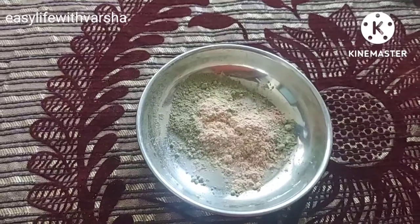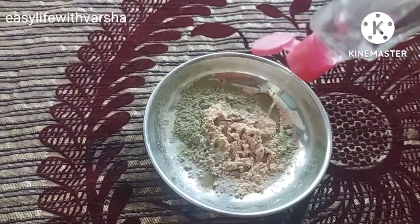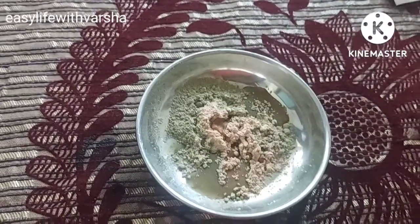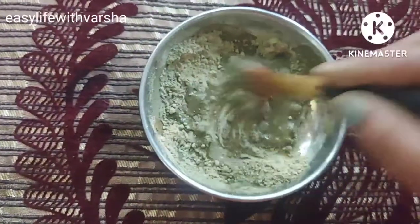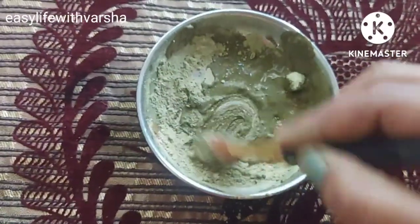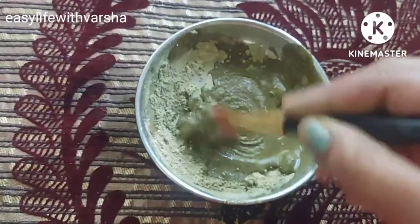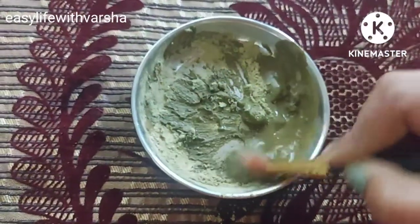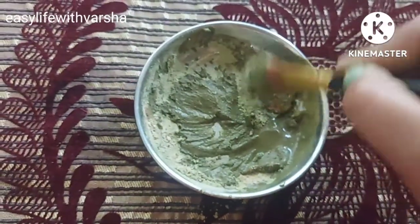The third ingredient is rose water. You can use any rose water you like, but this pack has to be mixed only in rose water — no other ingredient should be used. I have used neem leaves because if your face has any kind of infection, neem is anti-bacterial and can prevent infection from your face.